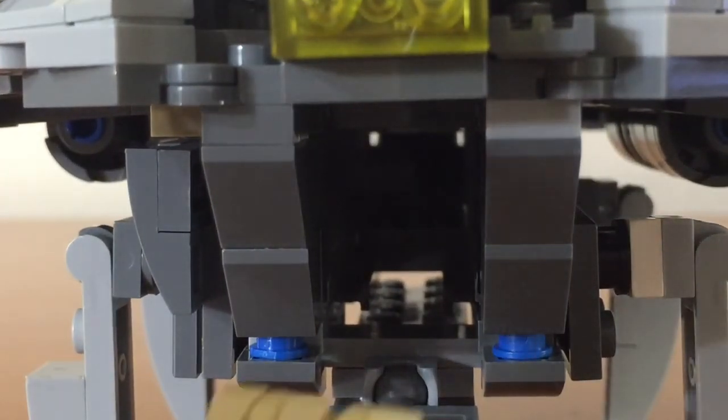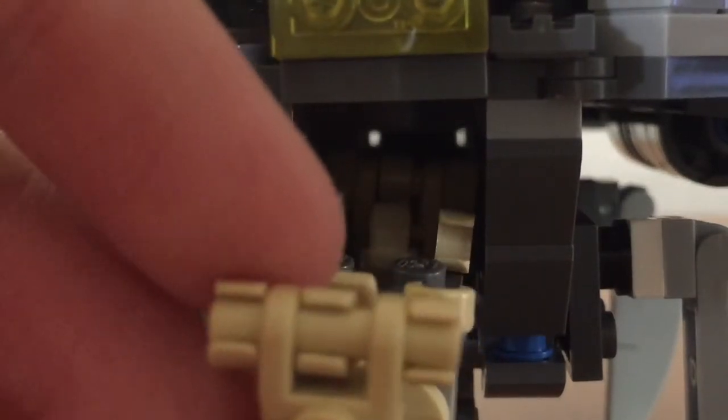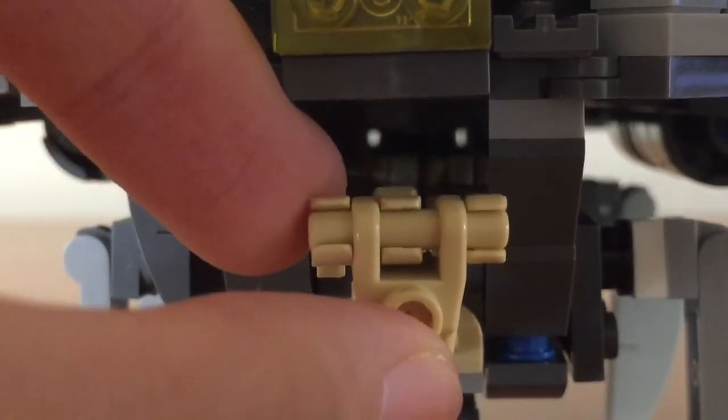To demonstrate the capacity of the compartment of this shuttle, I am putting two battle droids that have been folded up into this compartment. You can see that it is a bit of a tight fit.